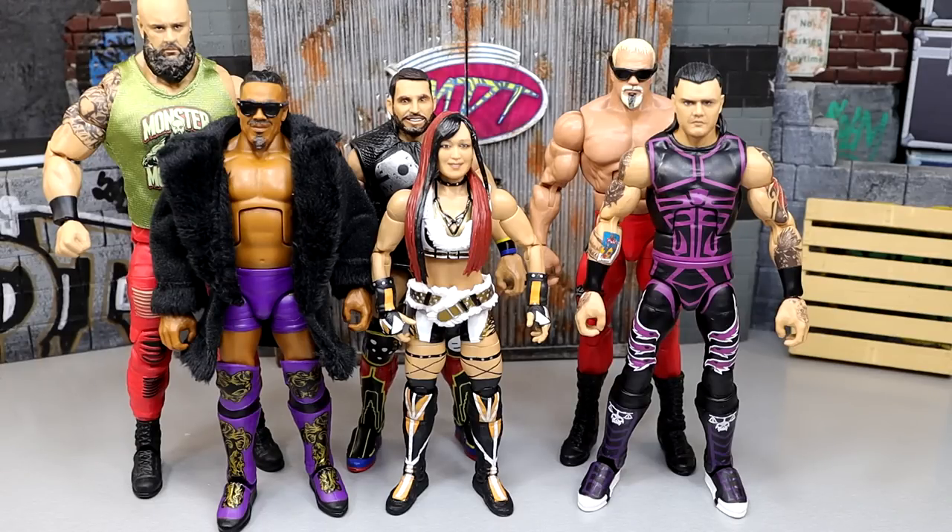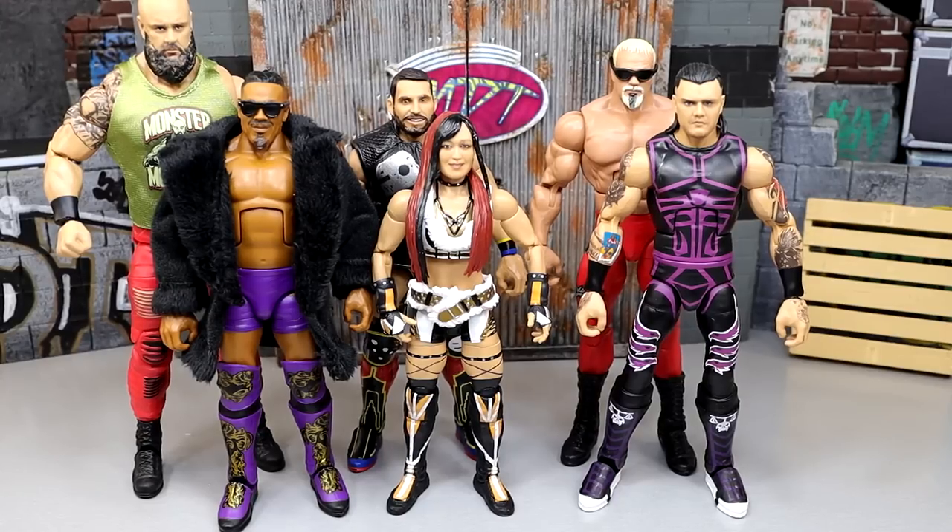What is good, everybody? Welcome back to another My Damn Toys video. Today, we are back with another edition of My Damn Thoughts, and today is a very good day because we have WWE Elite Series 105. We have not done a My Damn Thoughts episode since Elite 104. Now here we are with Elite 105, and something tells me that Elite 106 could be on its way very, very soon.